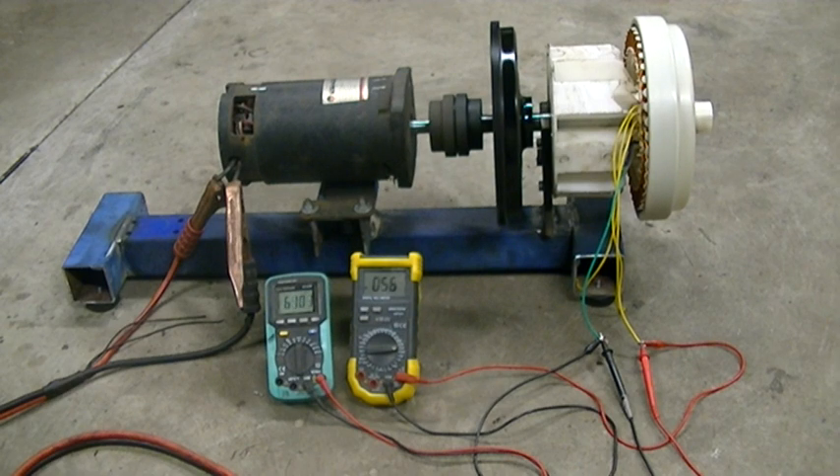Maybe just everything's coming into harmonics, or into resonance — the magnets acting against the stator core and getting a nice resonant vibration through the system. I don't know, but we'll look into it. Running flat out on 24 volts it uses 4.6 amps, so we're getting close to the 100 watt mark. We'll keep going and see how we go.